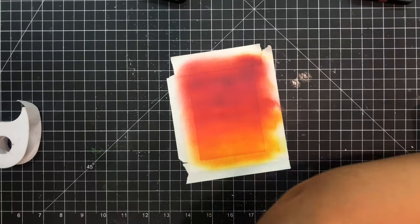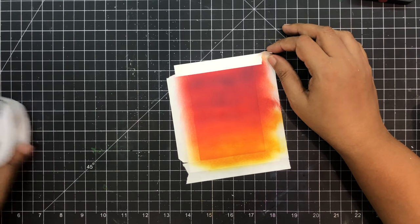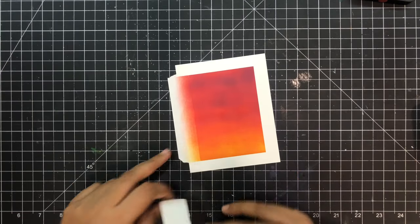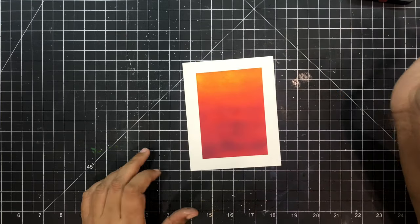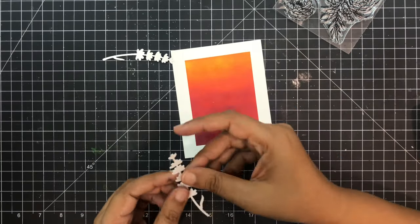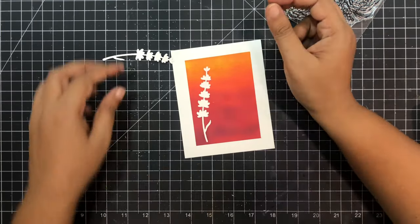So finally here we are — the struggle was real — and now is the time to peel out this post-it tape, and this is so satisfying. It looks absolutely stunning and the card is going to look very beautiful. I am so obsessed with this combination. Let's see how it turns out and how these beautiful white spade Miraki dies look on top of it.